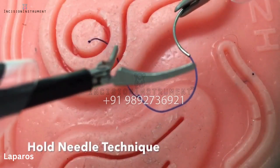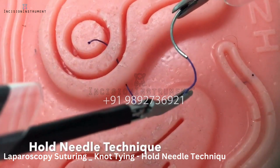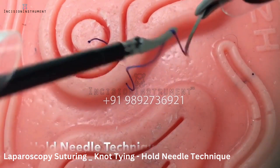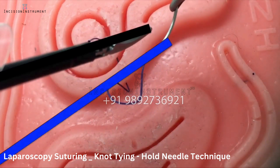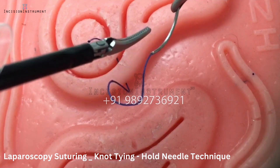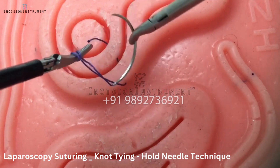This technique may be beneficial with shorter sutures. In contrast to the drop needle technique, here the needle is constantly held. The key principle is to rotate the needle to line with the suture and to minimize the instrument-to-suture angle. By creating this almost parallel angle and utilizing the sturdiness of the needle, wrapping your suture on your left instrument becomes virtually effortless.